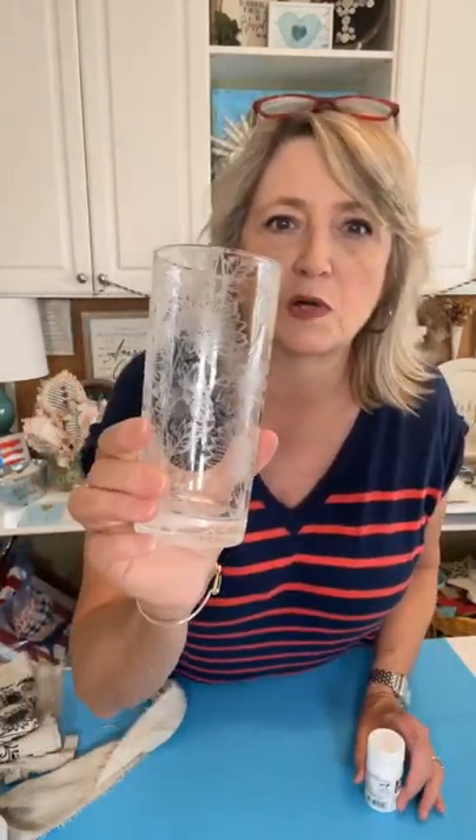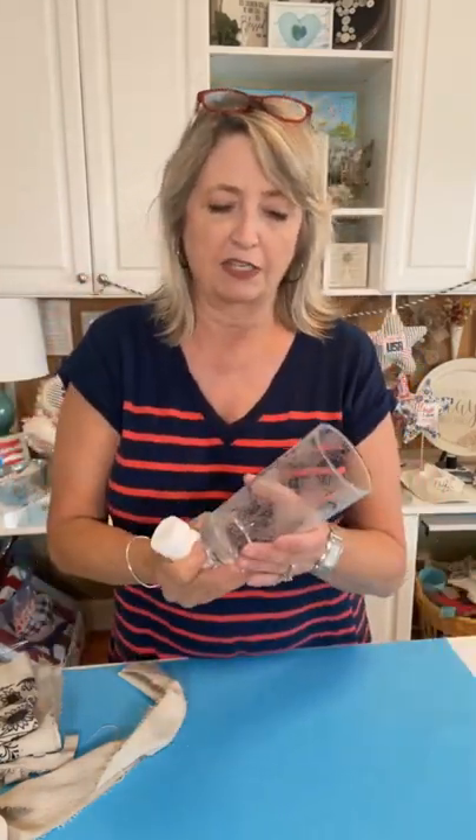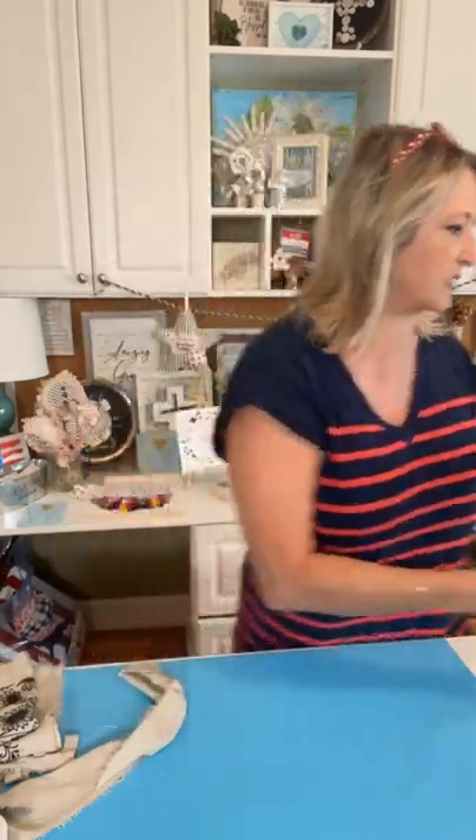This daisy stencil is also awesome to do etched glasses with. I was fiddling around with it this morning on some glasses I picked up at Goodwill — four of them for $1.29. Today we're trying Armor Etch etching cream, which will not hurt these magnolia stencils. I'll come back to you with a whole project on glass etching, but I just wanted to give you a quick view of how incredibly versatile this stencil is.